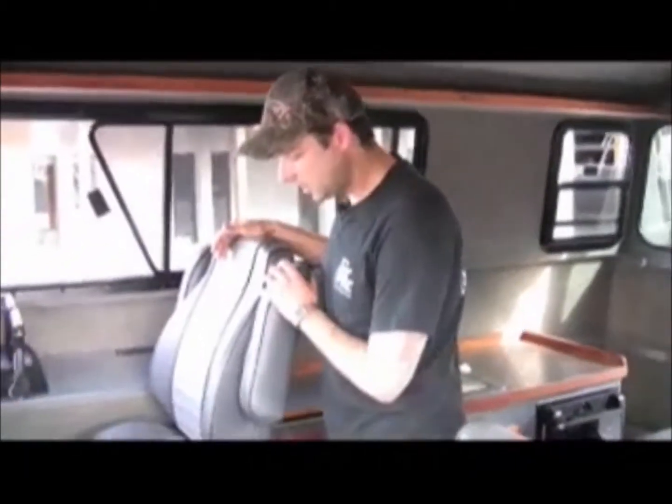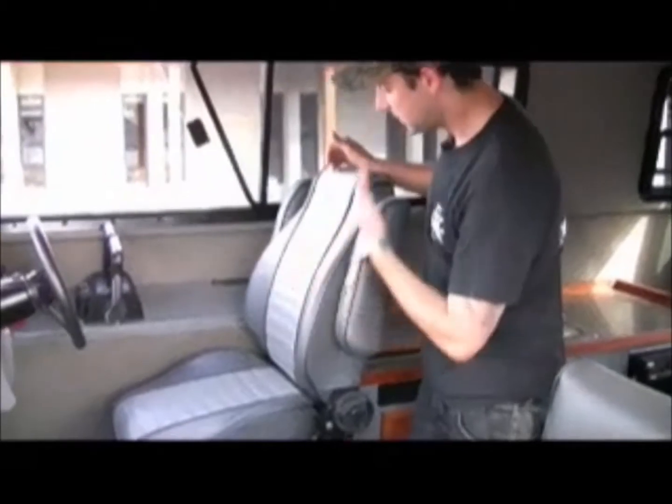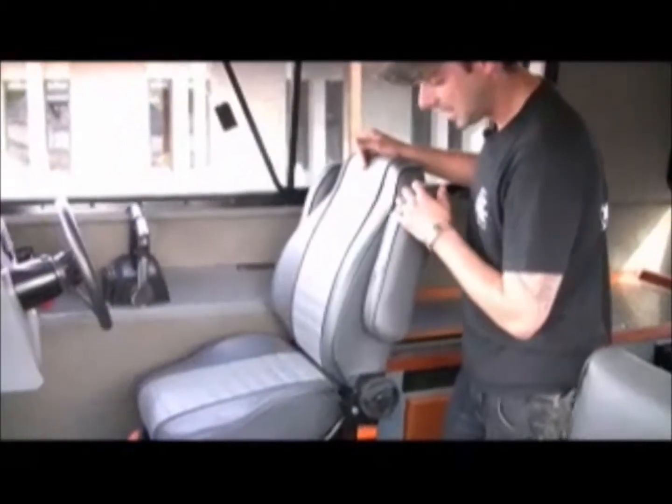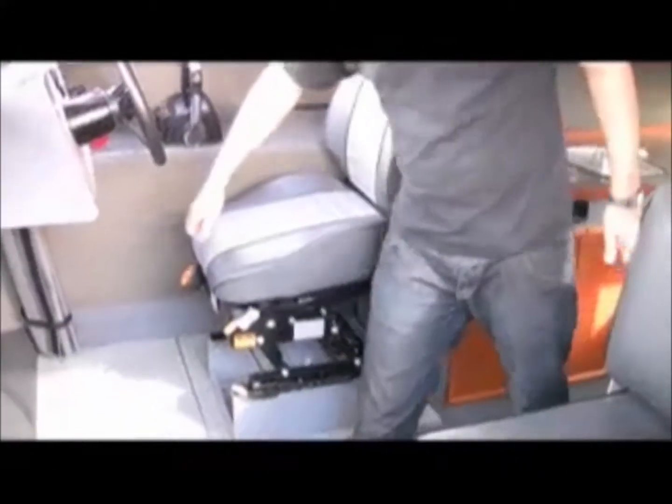Up here in the front we've got our captain's chair. It's very adjustable — the backrest tilts forward and back, there are armrests on each side, four different height adjustments, and it slides forward and back. Up here in the front, this is to adjust the ride depending on the size of the person or the size of the waves; we can smooth things out with this.